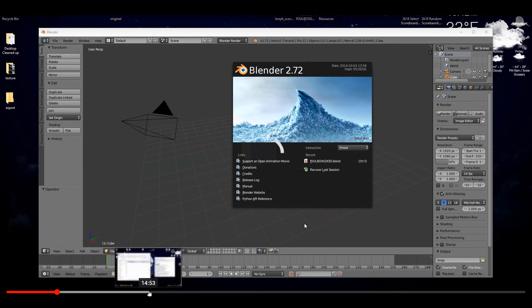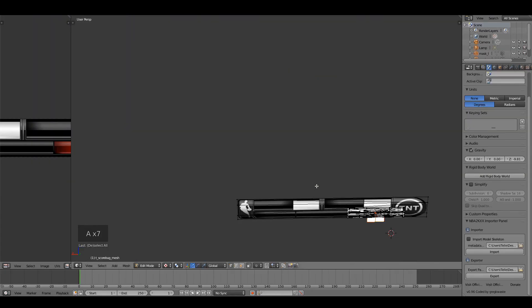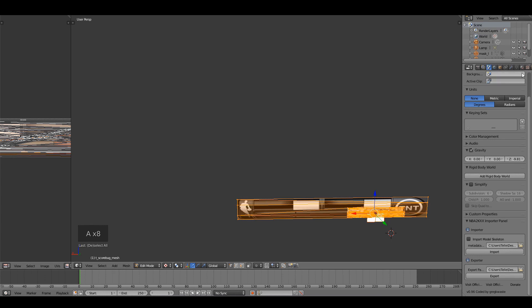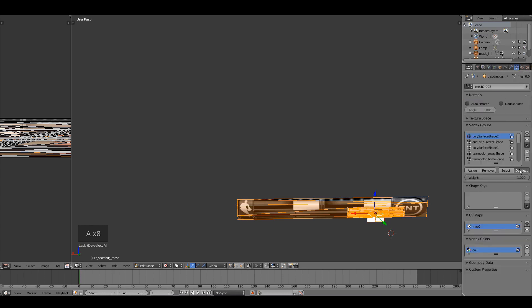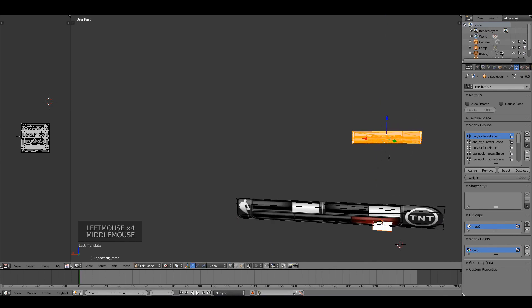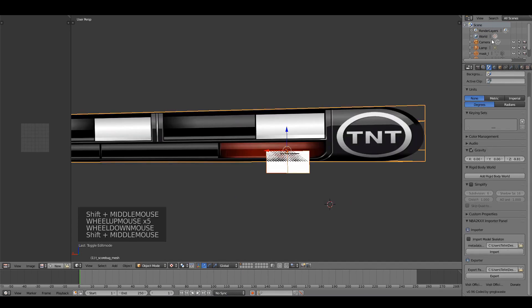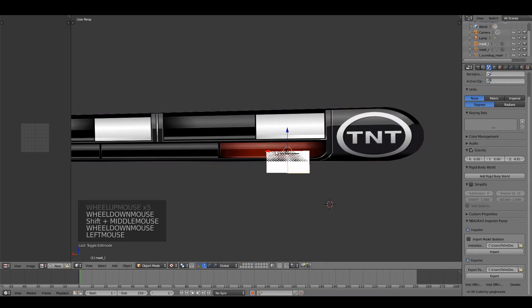The tutorial is about a year and a half or two years old, but for the most part it's very helpful if you're new to modding scoreboards — you guys can check that out. I'll leave that link in the description as well. I just figured it was time that I make another scoreboard video.